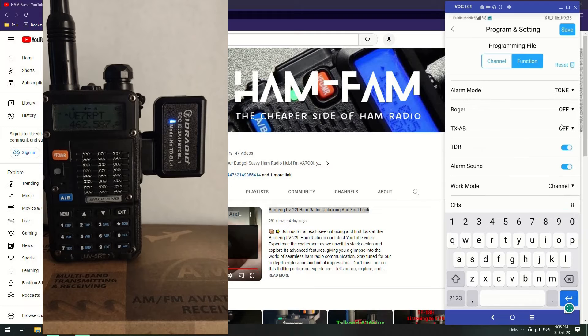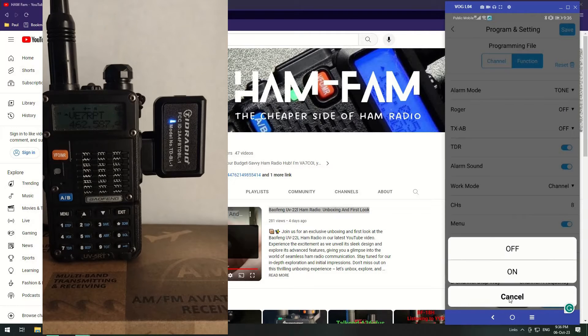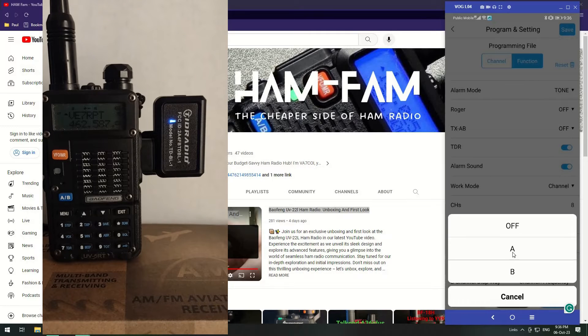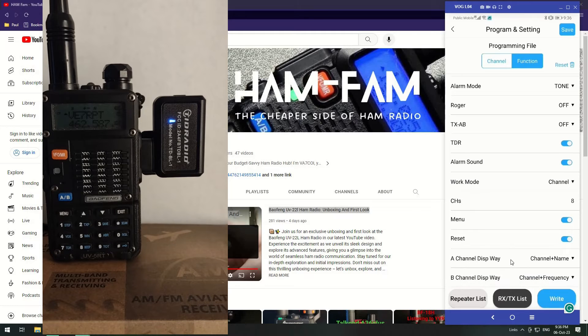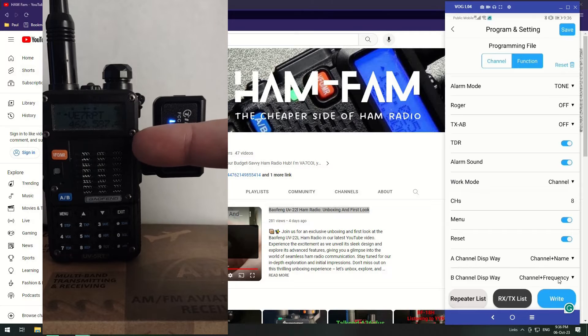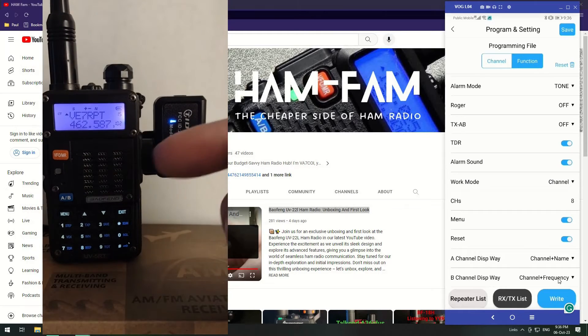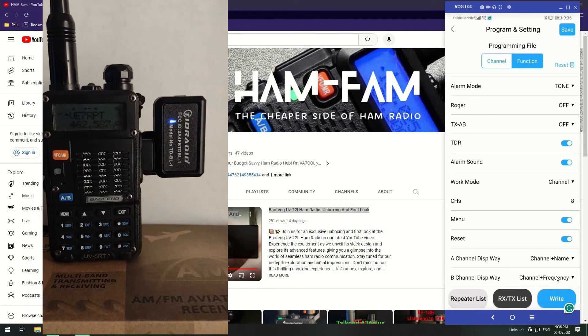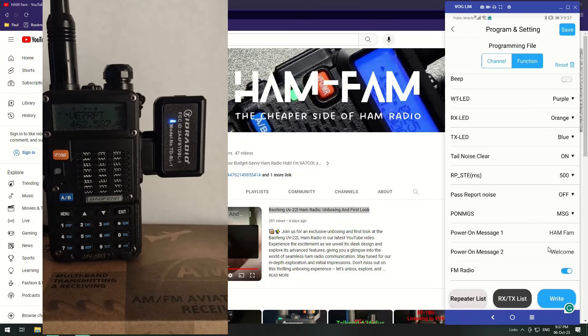There's the option to turn the FM radio on or off. There's the Roger beep — that seems to drive some people wild when turned on. Transmit on A and B: this function allows you to transmit on either both, only A, or only B. Then there's the channel display mode — you can have channel plus name, channel only, or channel and frequency for both the top and bottom displays. I have mine set to channel and frequency.